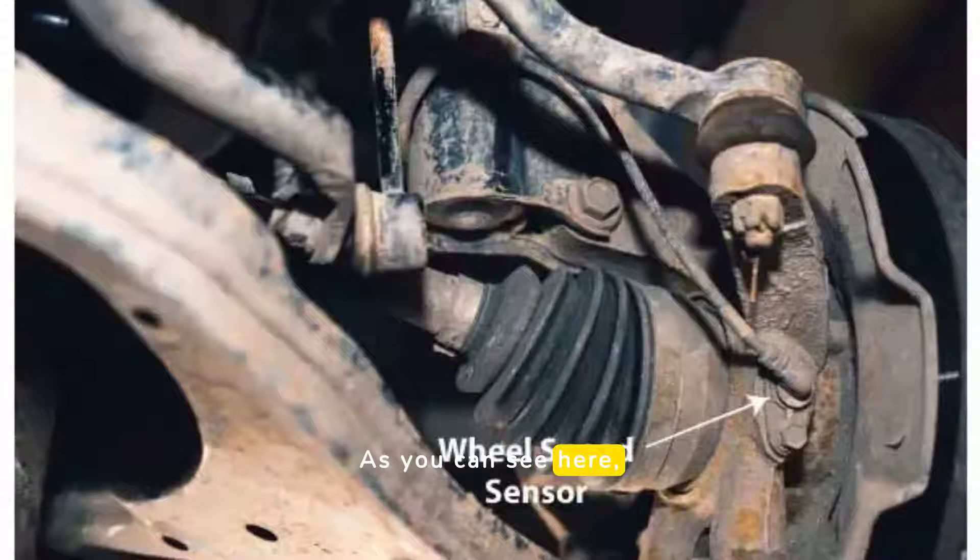As you can see here, the sensor is mounted near the wheel hub, right next to the tone ring. The tone ring spins with the wheel, and the sensor reads the speed by detecting the teeth on the ring.